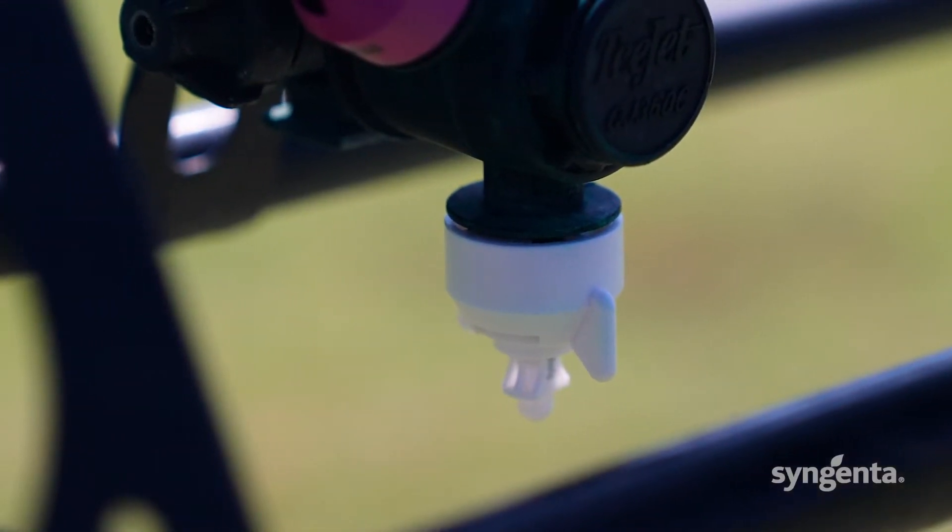Use white O8 nozzles to ensure that the product gets past the leaf and to the soil, and wash in with three millimetres of irrigation within one hour of application.